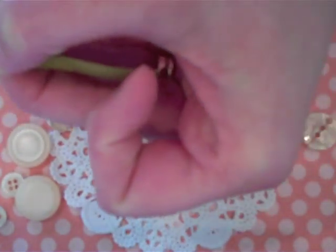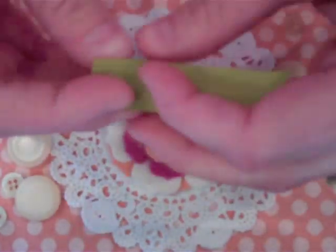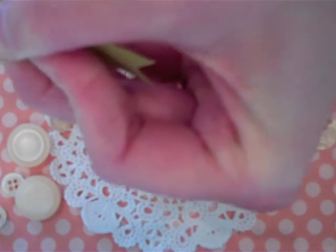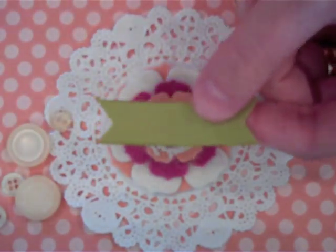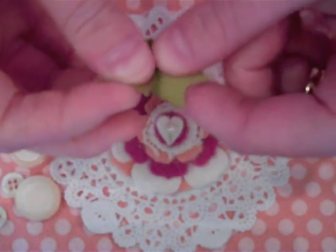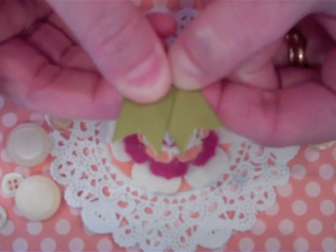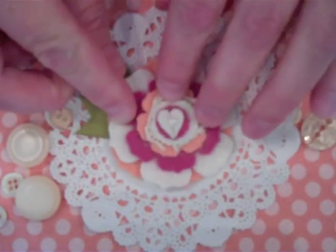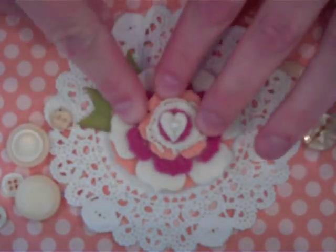Clip one end away from you so it forms a double point, and then just repeat that step with the next end of your ribbon — fold it away from you, clip it away from you, and you have double points. Then apply a little glue to the seam and fold that strip of ribbon in half. Press down for a minute to secure it, and tuck it behind some felt flower petals or paper flower petals, anything you want, and you have your first double pointed leaf.